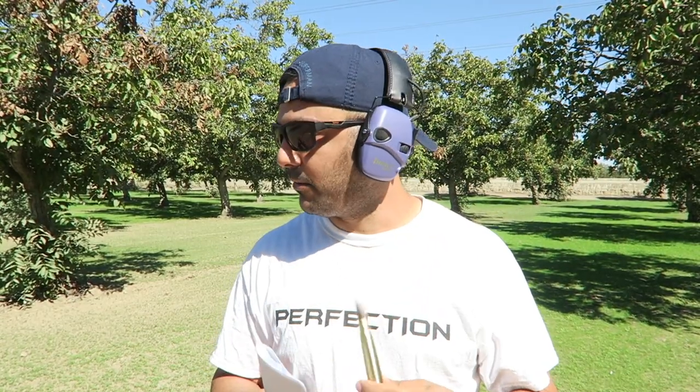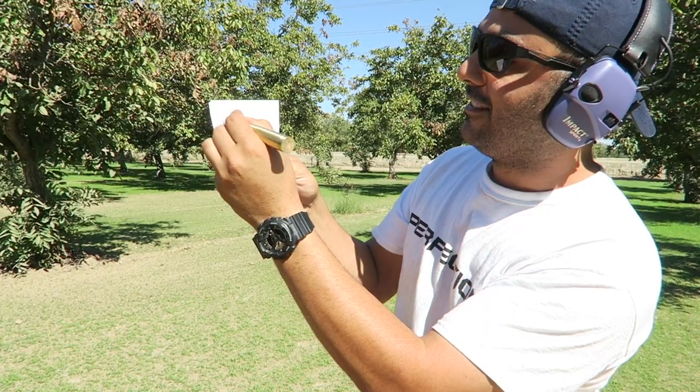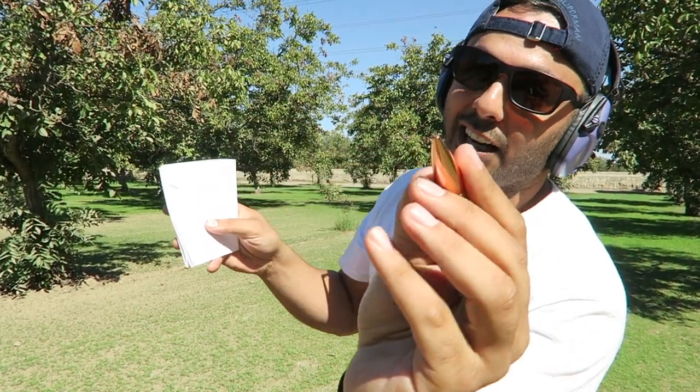I wonder where I can get a 50 BMG — oh, this thing? It's not a 50 BMG bullet, it's just a pen. I write notes on it — all the things I want to shoot, and this is the pen I write with. On the other hand, I have been working really hard calling people I know to see what we can do to get a 50 BMG. It might not be in California, but I have a plan. The funny thing is we can get 50 BMG bullets in California, just not the gun.